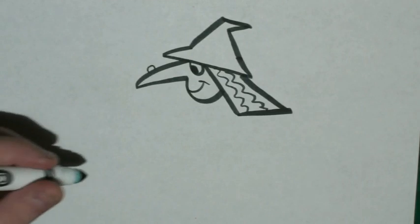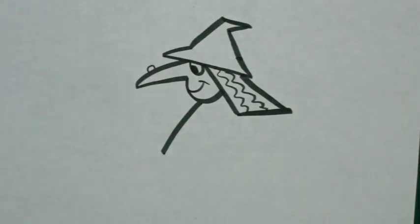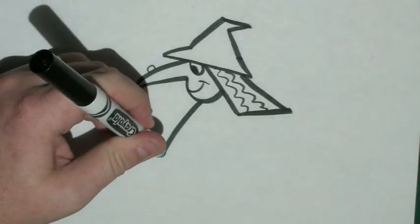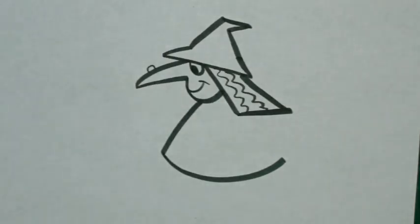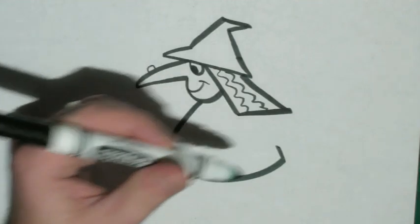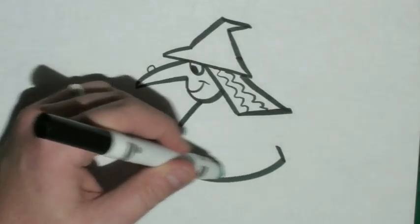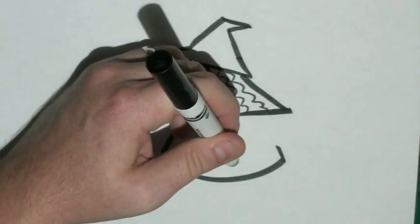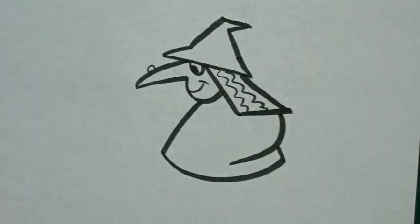Now from the bottom of the chin, I want you to draw a diagonal line coming down. And then at that point, we're just going to draw a nice wide curve that goes to about the same length as the hair. We're going to draw a little line coming up.